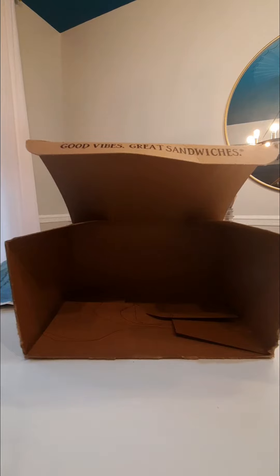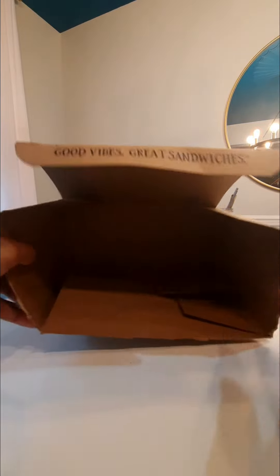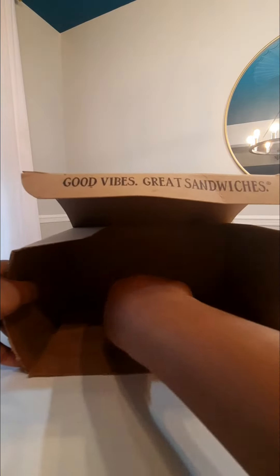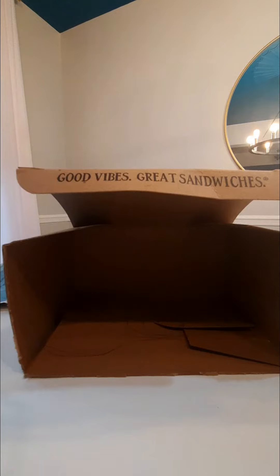Now we're going to make the space for the sock puppets to go. This part you do not want to get rid of, because the whole box will fall apart. So you need to go around and find a place where the sock puppets, dolls, or whatever you want to put in there will be able to stick through.